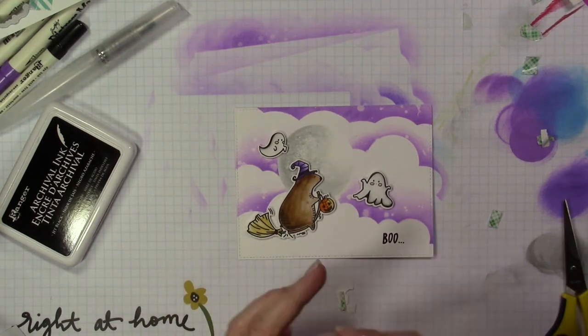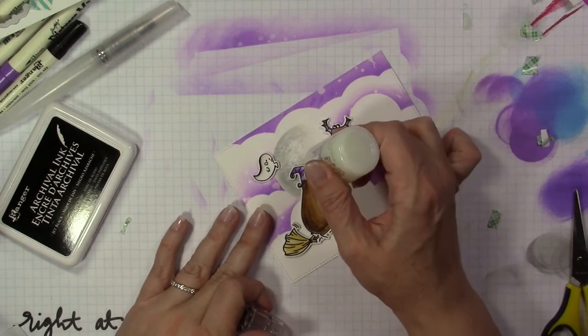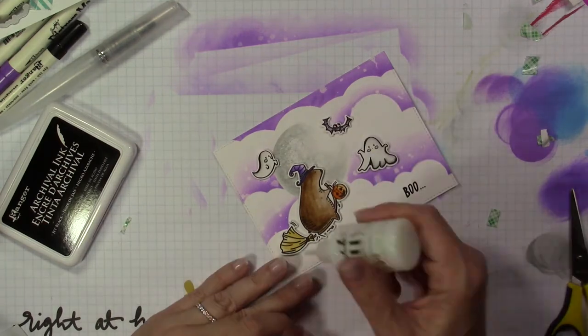When you use the Nuvo Drops, you want to spread them out a little so they're not super thick — you can make your own enamel dots with these. I just spread it a little thin with the tip to give a nice light cover on my images.